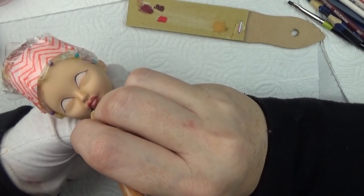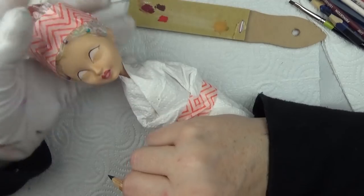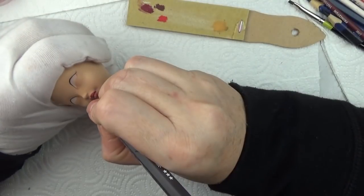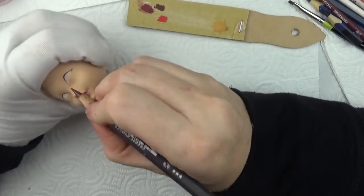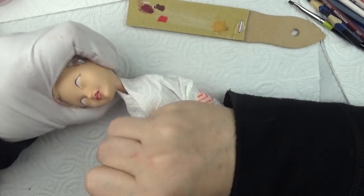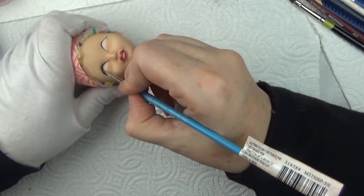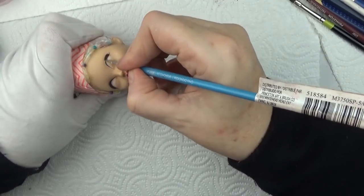Now I'm adding some dark corners to the lips. To shape her lips I carried the corners of her mouth a little bit further down than the mold of the doll. I'm darkening the upper lip a little bit more than the lower, and on the lower I do like a white highlight in order to create the fullness.